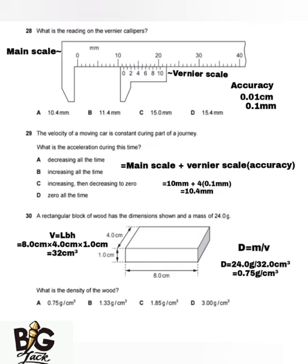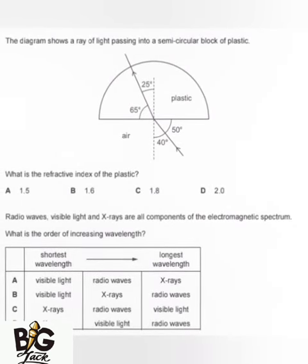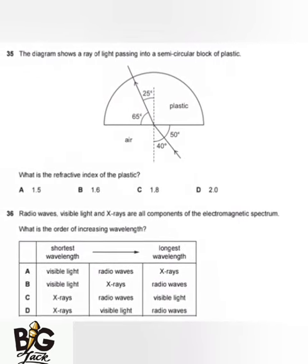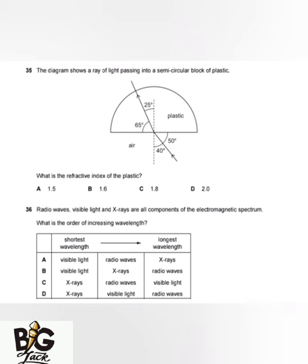The next question comes from the topic of light. The diagram shows a ray of light passing into a semi-circular block of plastic. The light is coming from air and entering the plastic. The plastic is the denser medium and air is the less-dense medium.